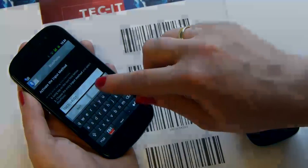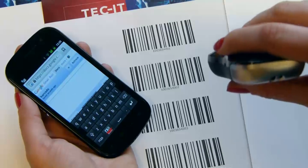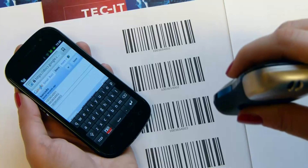This works with each application. Let's try it with an online application like Google Docs. Each scanned barcode is automatically entered into the text field.